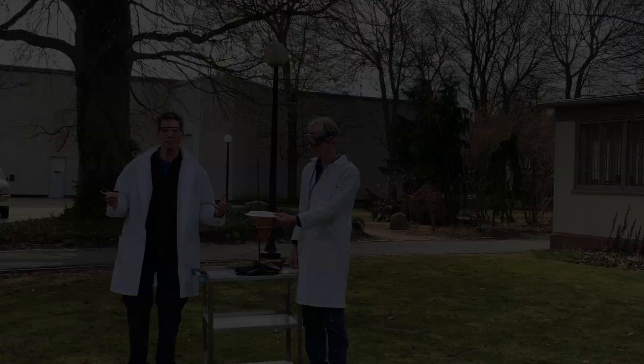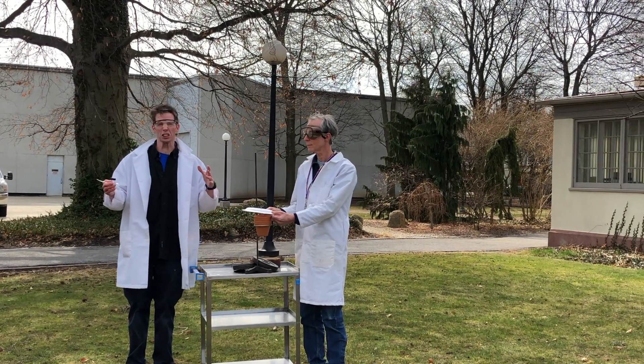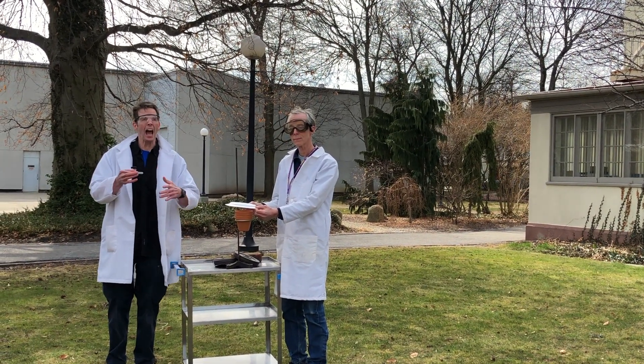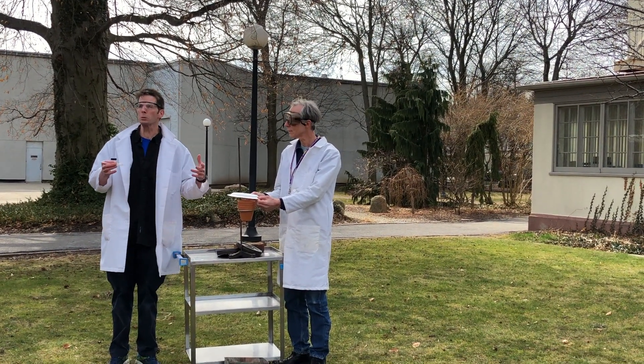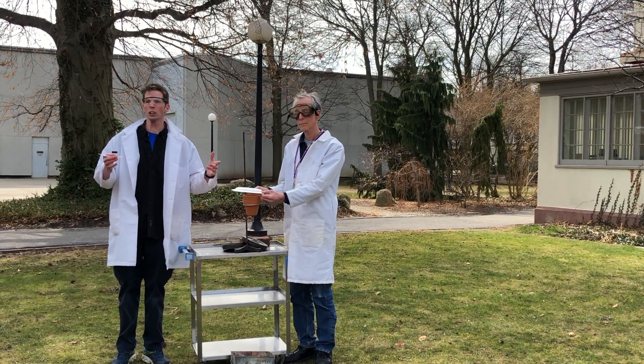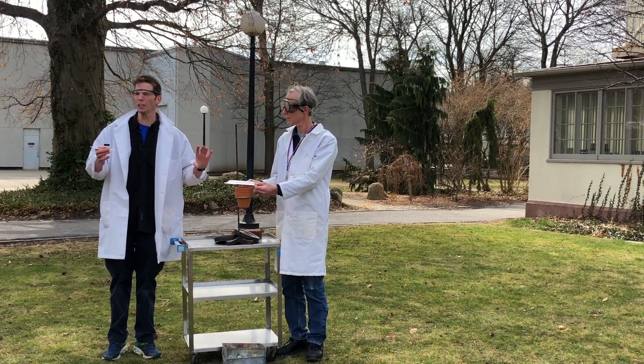Today it's thermite. Thermite's been around since the 1800s. It's a single exchange reaction — you take two different things and put them together and it makes a new thing. The two things we're going to use today: one is aluminum powder, or aluminium if you're from the other side of the pond, and the other is just iron rust.